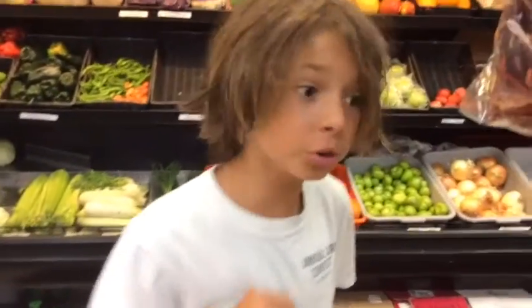Hey guys, it's me from the Toss Tudor Cooking Show. Today we have a very special episode. Not only am I going to be cooking outside, but I'm going to show you what I do when I shop.